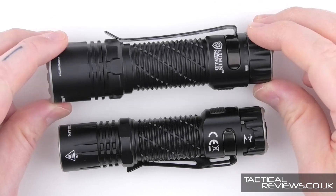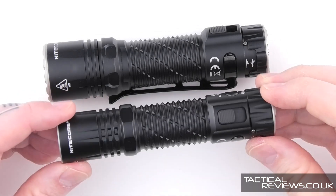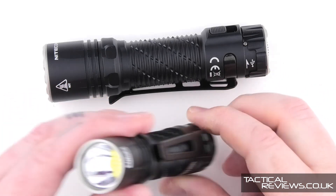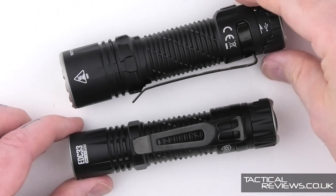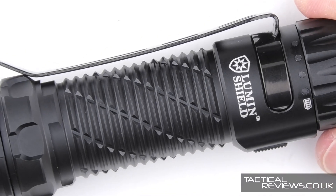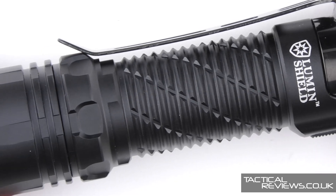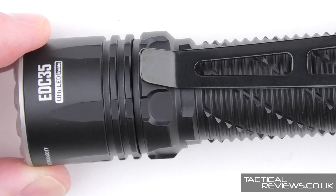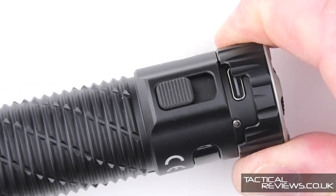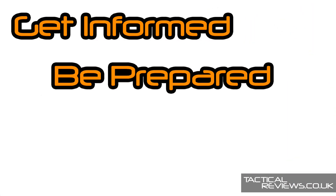All of the functions covered with the EDC-35 are exactly the same with the EDC-33, including full and half lockout — just with the lower maximum output and a slightly different beam profile due to the smaller head. We finish up with a close-up look at the EDC-35 and its Lumen Shield engraving. Thank you for joining me — get informed, be prepared, stay sharp.